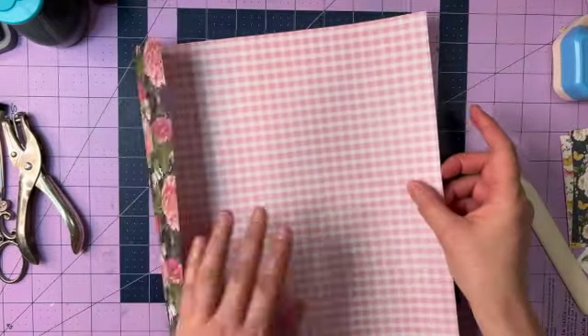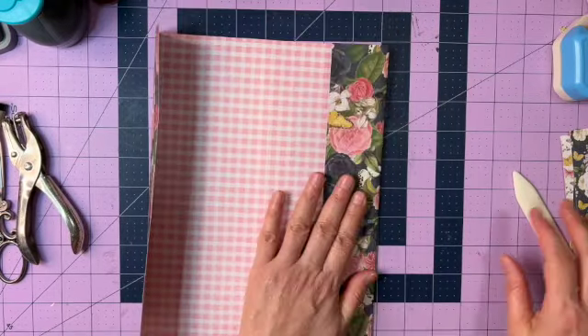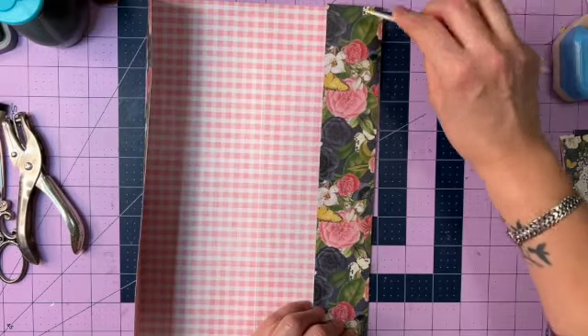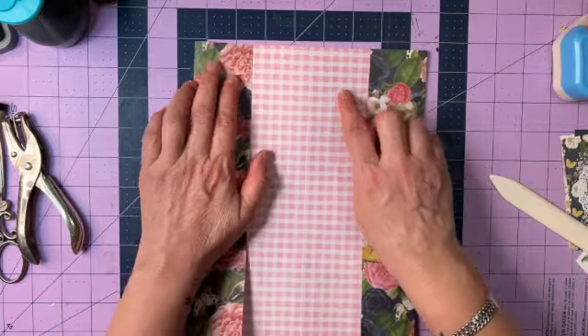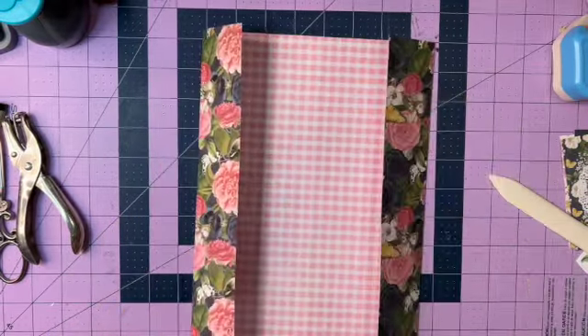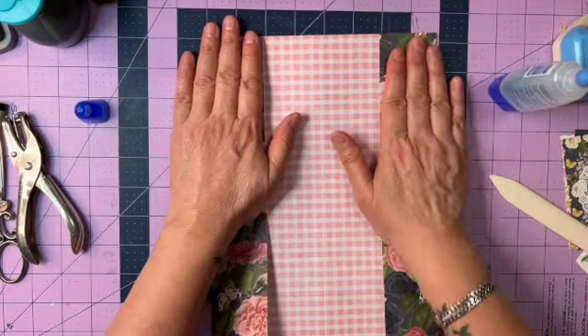I'm going to fold in this side — the two-inch side, the side where we scored two inches in from both the left and right. Fold that in. At this point you can glue the top here, top here, top here, and top here, because these are going to become your pockets.